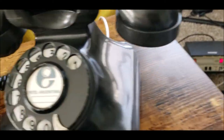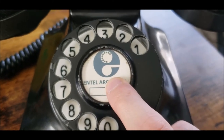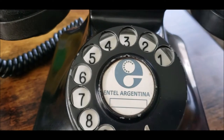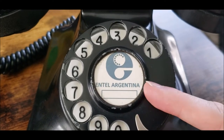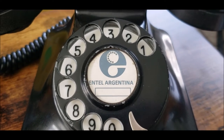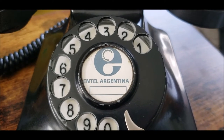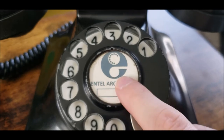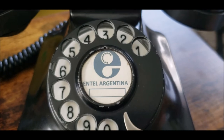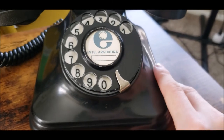I believe this is not the correct type of number card for this telephone — I just put one in there because Intel was something formed later on, and I think it had a different number card. I cannot recall offhand. It's just something I happened to have that would be kind of nice to fill it in a little bit.